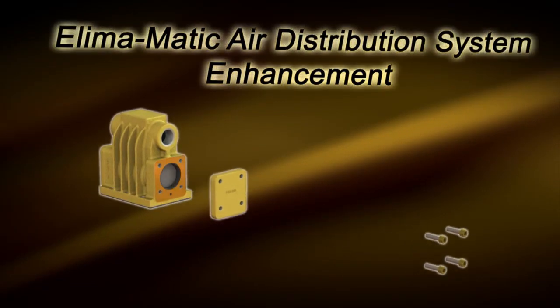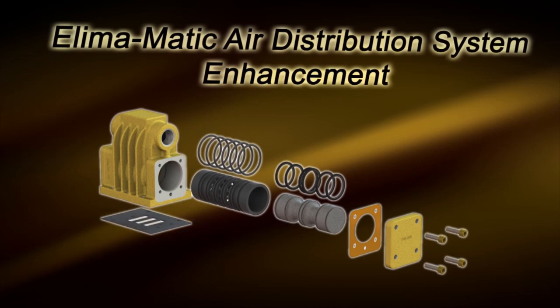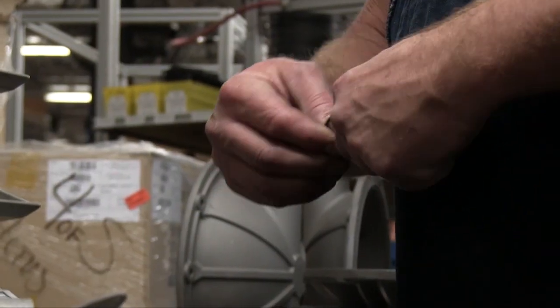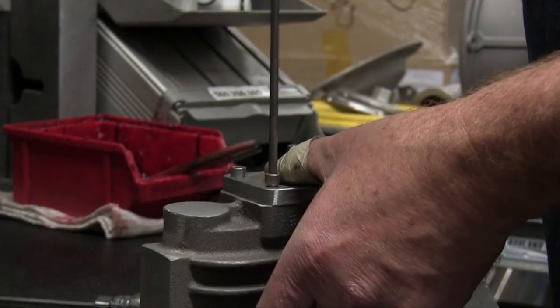In January 2012, Versamatic launched the newly enhanced DilemmaMatic air distribution system. This change was made to provide a reliable, superior performing air distribution system, delivering improved efficiency, fluid flow rates, and ease of maintenance.